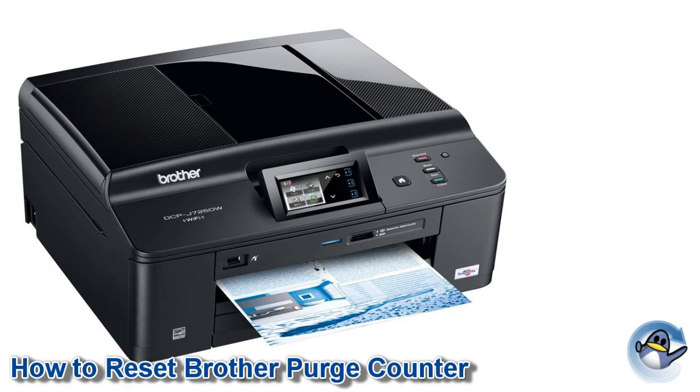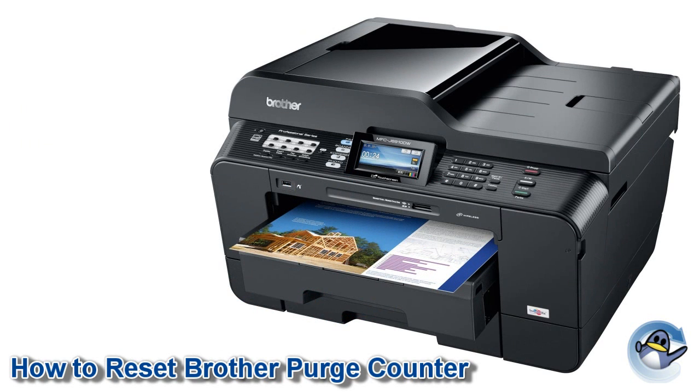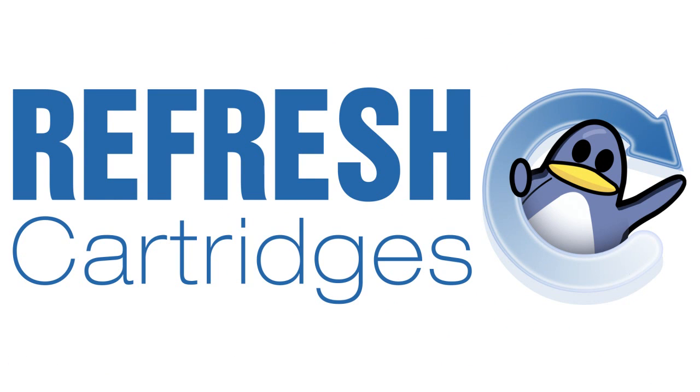If the error message remains, it would appear something has gone wrong with the reset procedure. In which case, I would recommend going through these steps again, taking great care to follow them exactly. If the problem persists, please let us know, along with your printer model number, in the comments below.